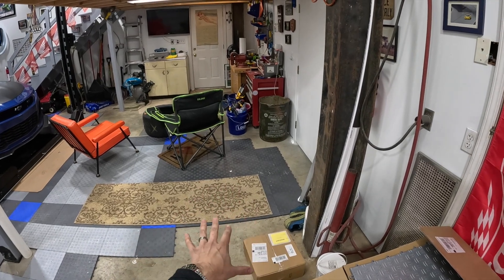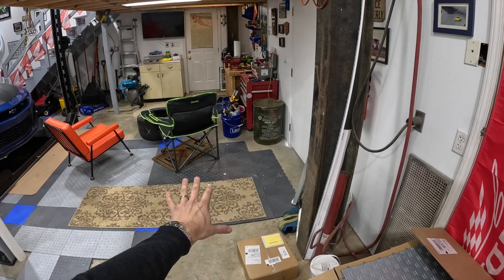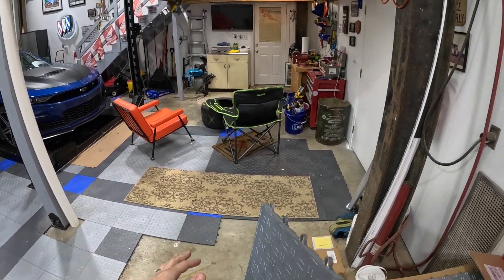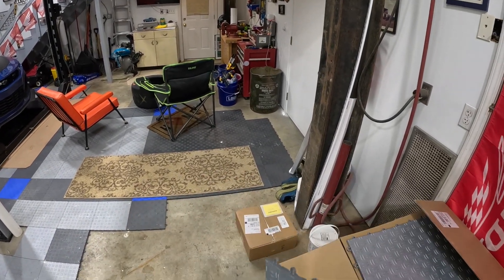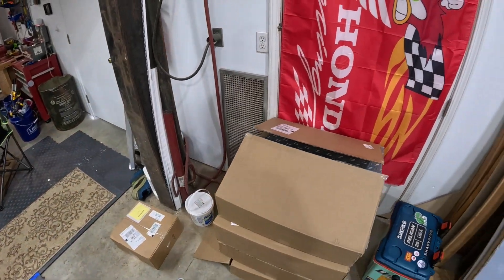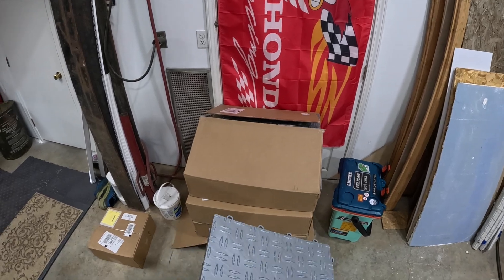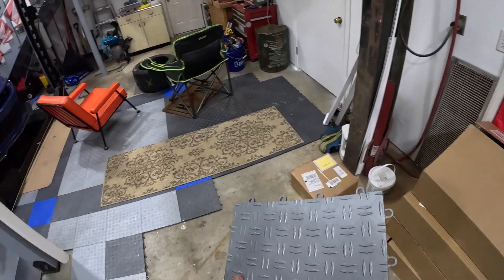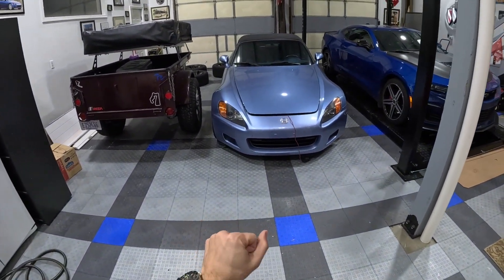I'm going to be removing some of the tiles that are here that aren't in the pattern and getting the pattern right, because I had some extras before and wanted to try to build it towards the door. I ordered these from a company called Big Floors, and they are out of Colorado. Again, made in the U.S. product. Really like it. The existing tiles that are here have held up.